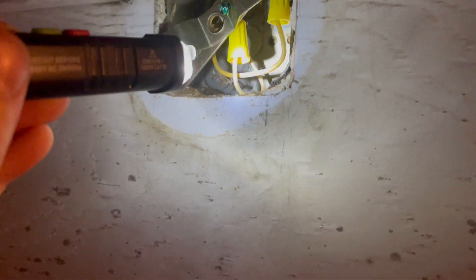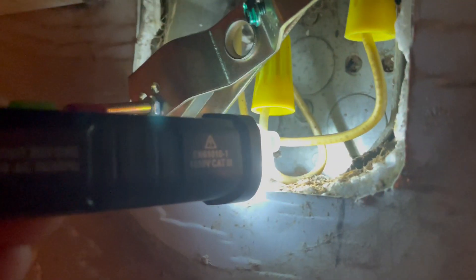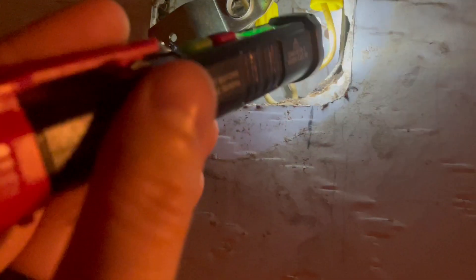Here's a light fixture spot I've got to replace, and these are live right now. So here's the neutral, and I simply hold up that metal piece right there on the end to the wire. And it will beep and light up to let me know — and this one's a hot wire.